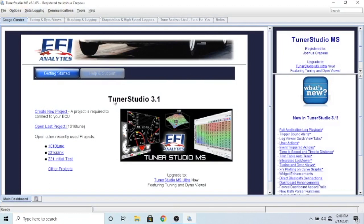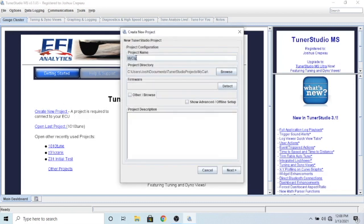Alright guys, here we are in TunerStudio 3.1 - you can see this is registered to me. You can use the free version for a few things, but I would just go ahead and register it. I believe it's a hundred dollars, but it's definitely worth it for what this software can do. So if you're first starting out, you can create a new project, click on it, name it anything you want, and put it in a different directory if you want.